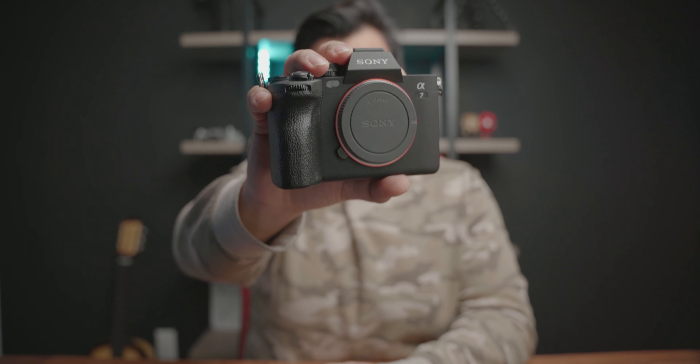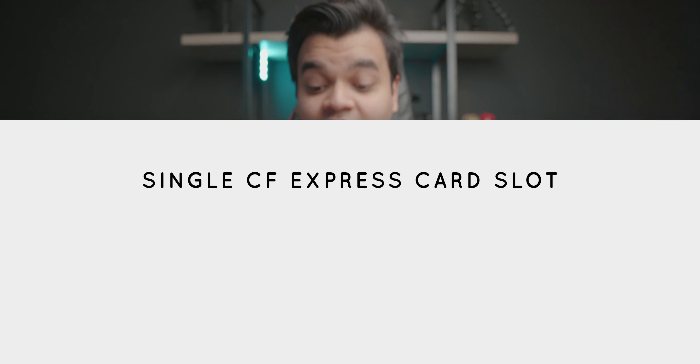Today we're talking about the much-anticipated a7 IV. Ever since this was announced, it's been getting a lot of criticism about some of its shortcomings. Today, once and for all, we're going to decide: is this camera worth complaining about, or are we just expecting too much? In this video I'll be tackling five of the biggest complaints I've seen, and we'll give it a rating out of 10 on the disappointment meter. Let's get started. Number one is the lack of dual CFexpress card slots.